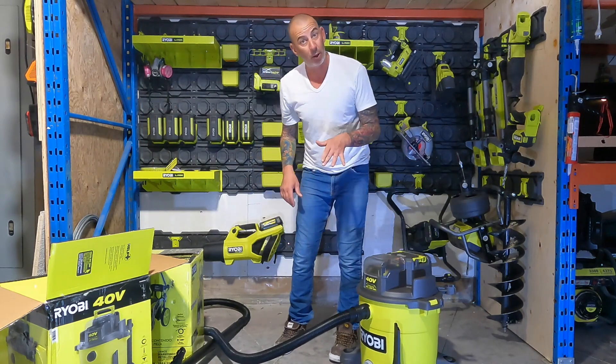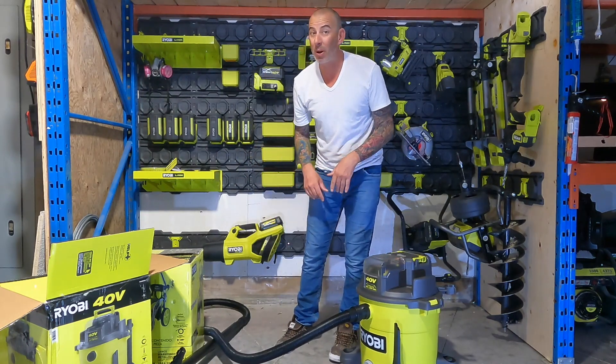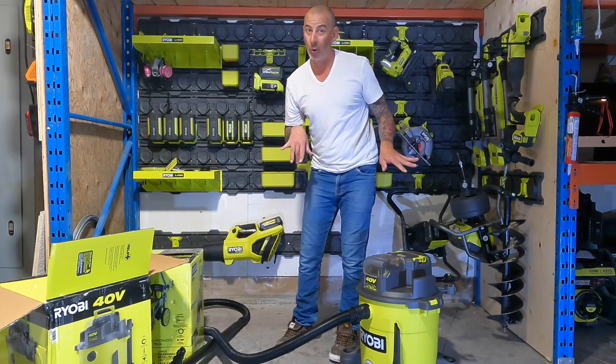All right, that went together pretty easy. Now let's check out the best part about this vacuum — no cord.